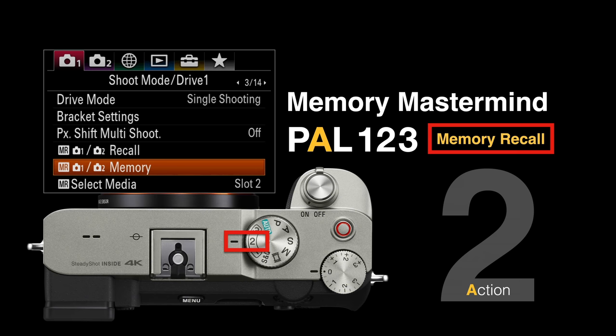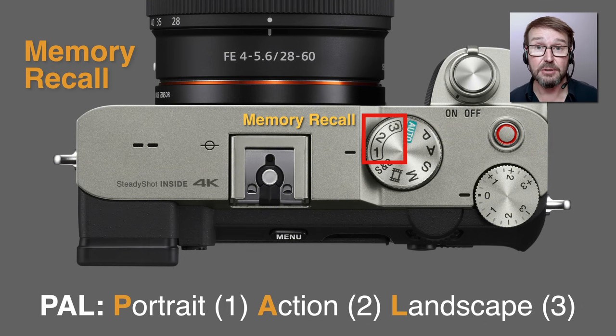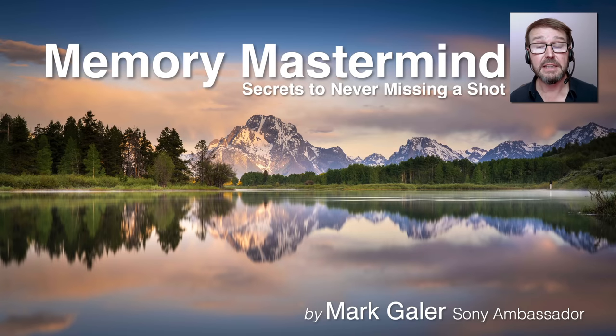Because that's quite a number of settings, don't try to remember all of them every time you want to shoot action — just register them to one of the memories on the shoot mode dial. You could be shooting portraits or landscapes, something starts moving rapidly and unexpectedly, and you just move the shoot mode dial. I have it set to number two on the shoot mode dial on all of my cameras. I call my memory settings PAL: portrait on one, action on two, and handheld landscape on three.